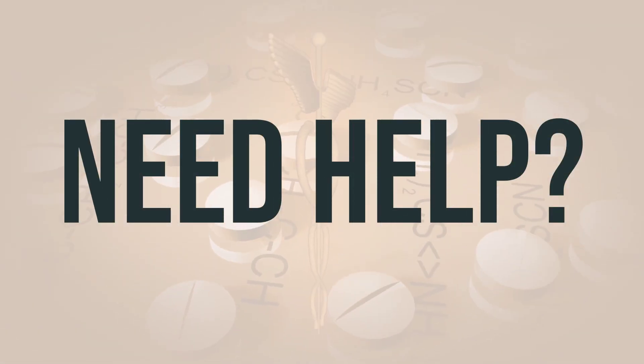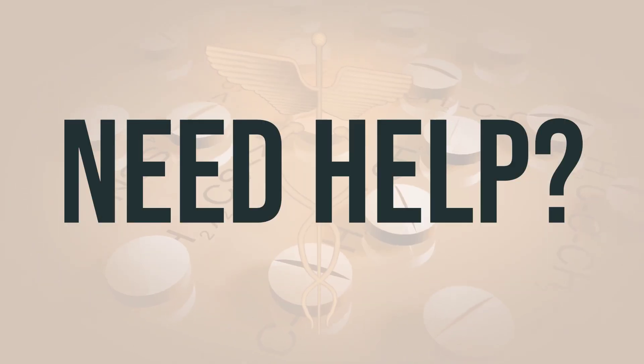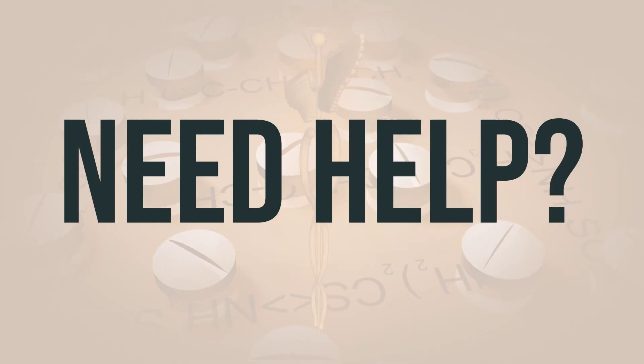If you need more help, call your doctor for medical advice. In the US, you can call the FDA at 1-800-FDA-1088. In Canada, you may call Health Canada at 1-866-234-2345. Wishing you good health.